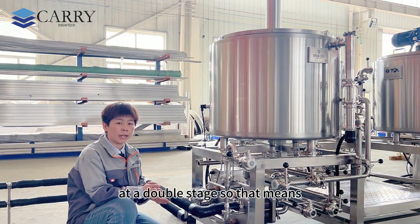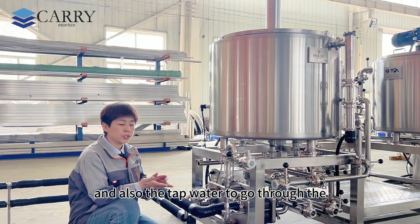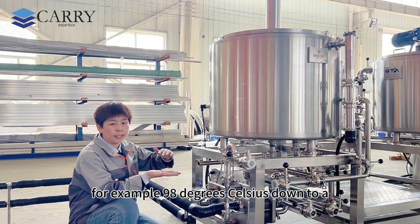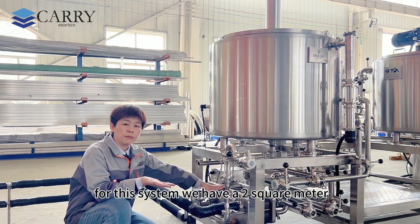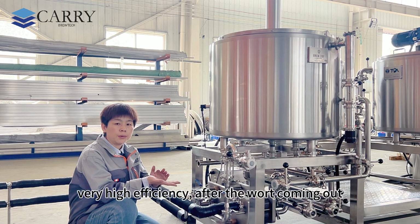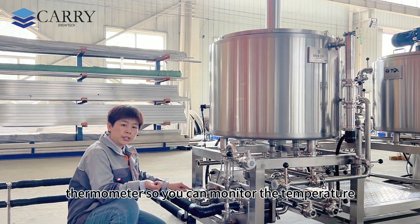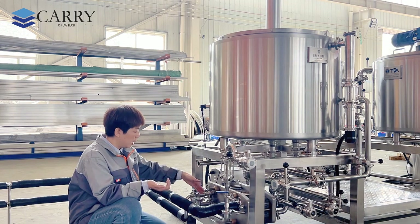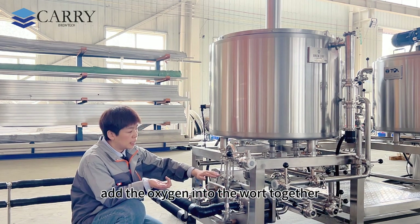This heat exchanger we call a double-stage type — that means the wort, glycol water, and tap water all go through the heat exchanger together to bring the temperature down from around 98 degrees Celsius down to a preferable temperature such as 20 degrees Celsius. For this system we have a two square meter heat exchanger, which can bring the temperature down within 30 minutes — very high efficiency. After the wort comes out, we have a thermometer so you can monitor whether the temperature is suitable to add your yeast into your fermenter. Also there is an oxygenation device so you can add oxygen into the wort before it goes to your fermenter.